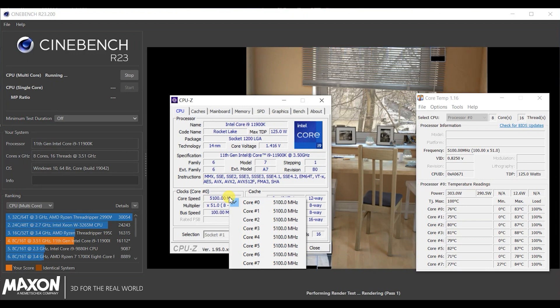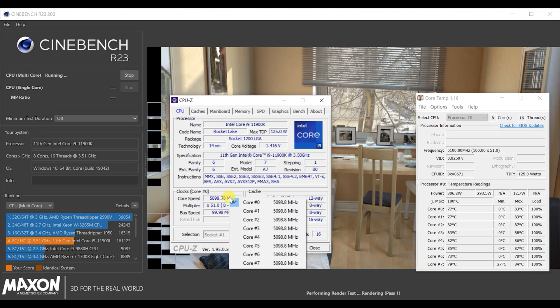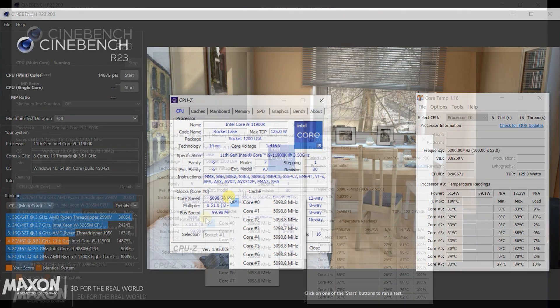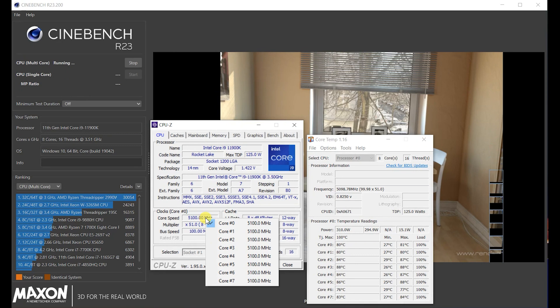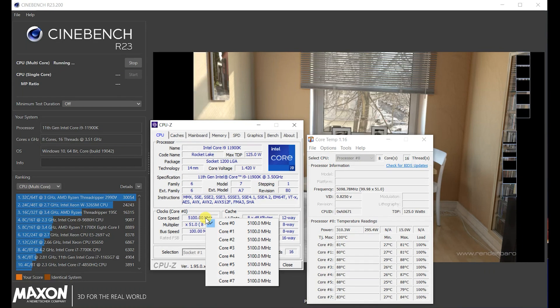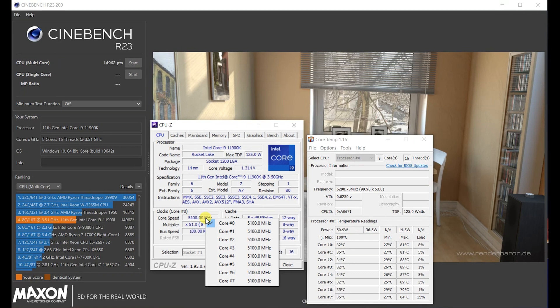Moving on to the actual CPU thermals. The Core i9-11900K with Adaptive Boost Technology enabled gives an all-core frequency of 5.1GHz. Core temperatures peak at around 84–85°C for most of the benchmark, peaking at about 88°C outside of the test. Comparing against custom liquid cooling — using two 240mm radiators each with a pair of 120mm fans in a custom loop — we're looking at similar temperatures, peaking at 88–89°C and hovering around the mid-80s°C. So on this CPU at least, custom liquid cooling doesn't seem to offer that much more of a benefit.